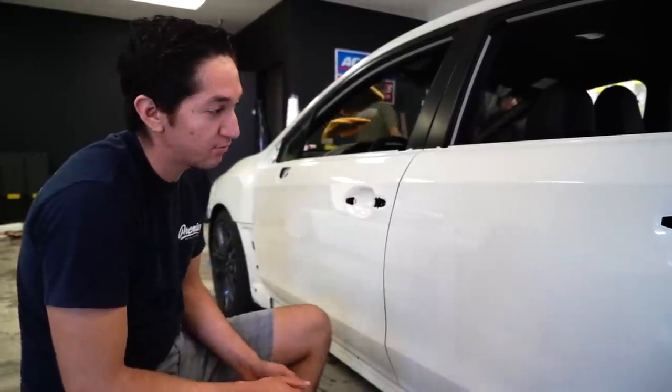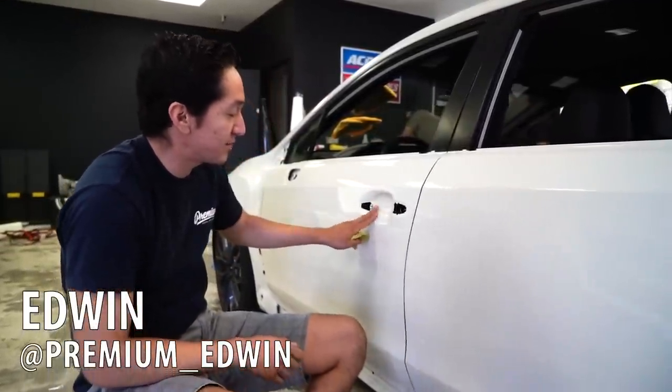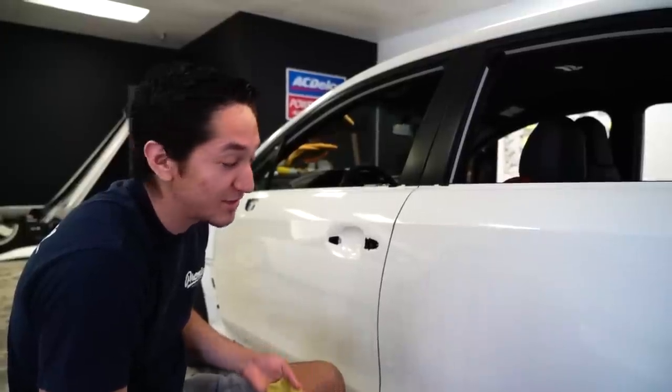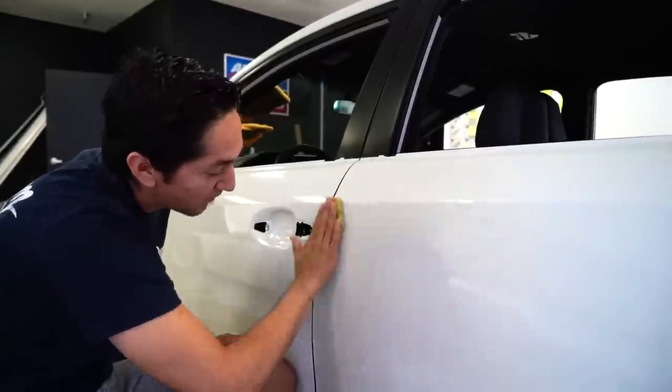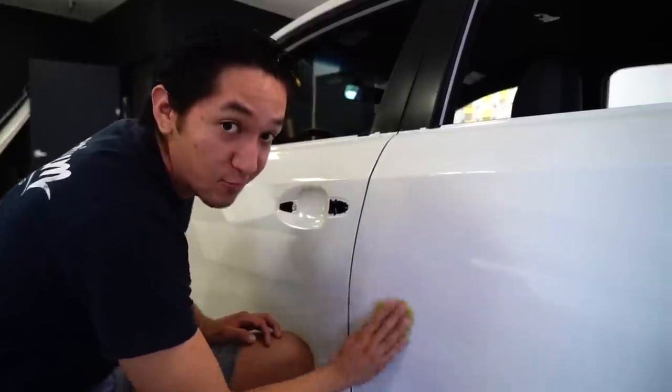Before we wrap it, Mitch disassembles the whole car to make it easier to get into the little crevices. So I can clay bar it — I basically spray water on the car, grab a clay bar, and just wipe it down. It takes off any little residue that sticks on there that a microfiber won't pick up. After that, alcohol wipe it so it's nice and clean, then a tack cloth, and it's ready for the guys to wrap.